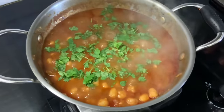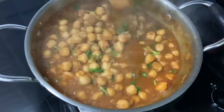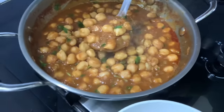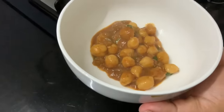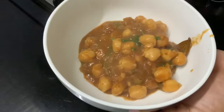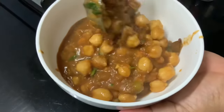This goes well with Chapati, Puri, Roti, Parota, Idli, Dosa, and Rice. It's a great pleasure. We are ready to make a fresh masala. It's a very good taste.